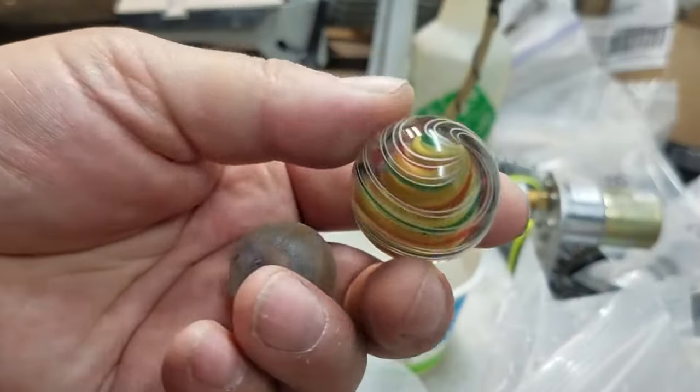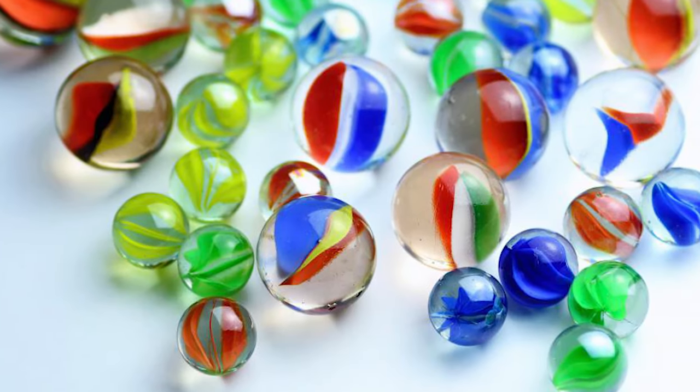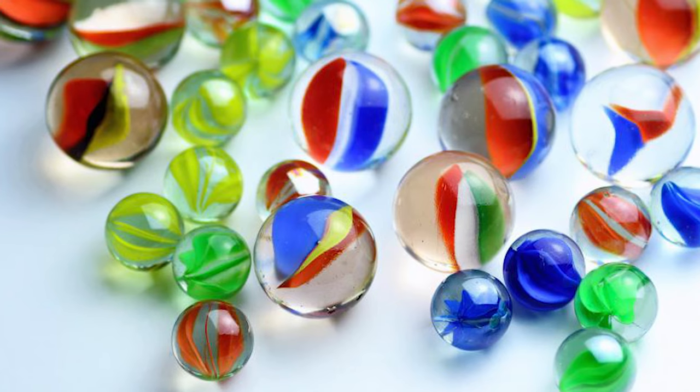The polishing process is a delicate one, and the marbles need to be carefully monitored to avoid any damage during the tumbling process.